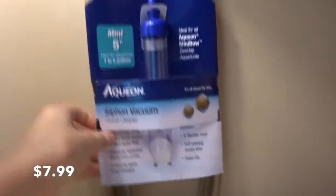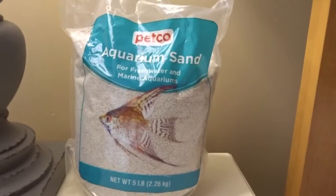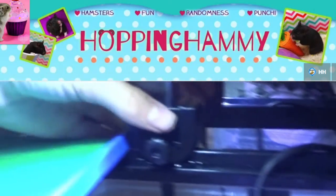I got my haul now. The first thing I got is this Aqueon mini siphon for one to five gallons, which is the size of the tanks I have. I also got aquarium sand — it was a pretty good deal. And then I got a guppy friend. This is Punchy, but she's a really beautiful guppy. I named her Punchy because if you've ever seen Hopping Hammy's videos, she calls everything punchy, and punchy means colorful.